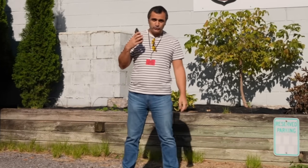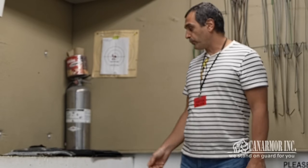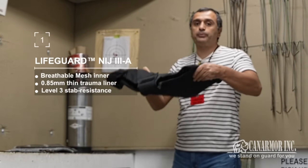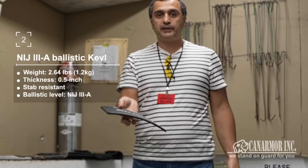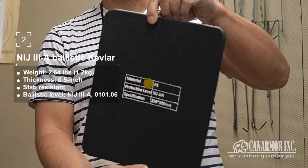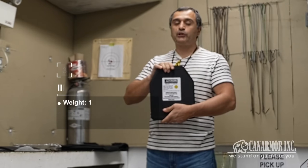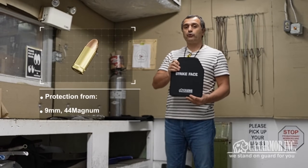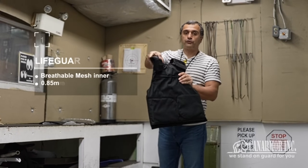Hello guys, we are here to test our body armors. We are going to shoot today Level 3A body armor — soft and hard. We brought a couple of pieces to test: soft body armor, super flexible and super lightweight. Level 3A, a couple of pounds, protects your body from 9 millimeter and .44 Magnum. Item number one: soft body armor.